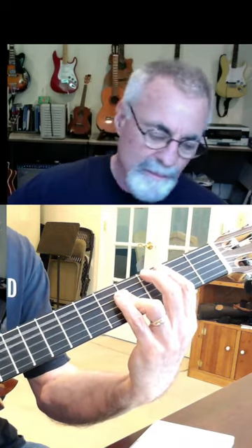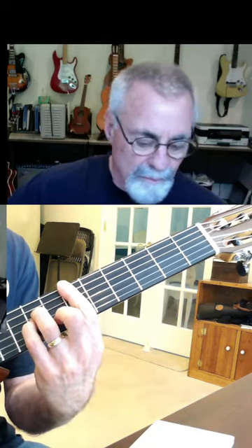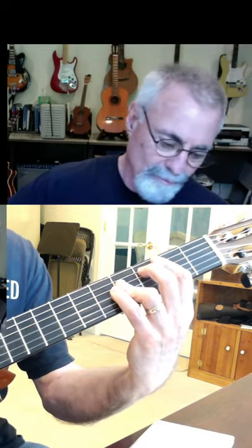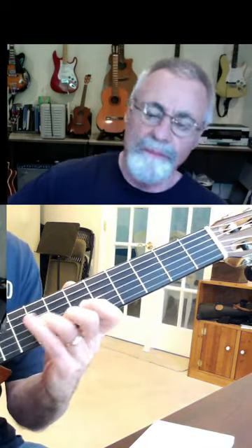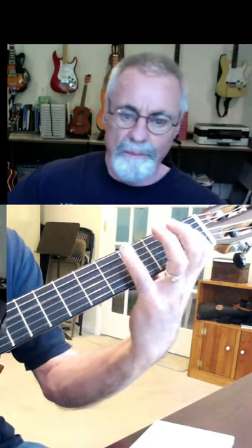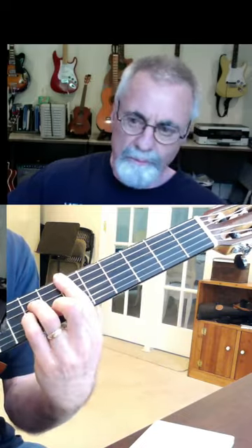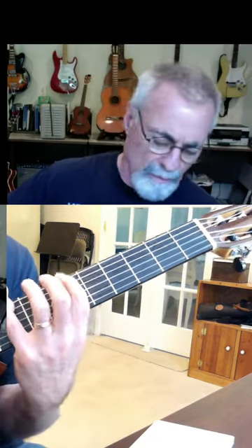I'm going to play a scale right here, and then here, and then here. Go nice and slow for yourself — I would be very surprised if you could do it at that speed. Just give yourself a chance to learn. Give your fingers a chance to figure out where they're supposed to go. Enjoy.